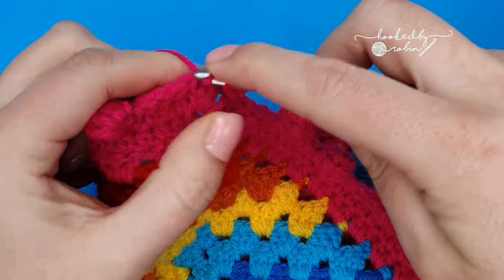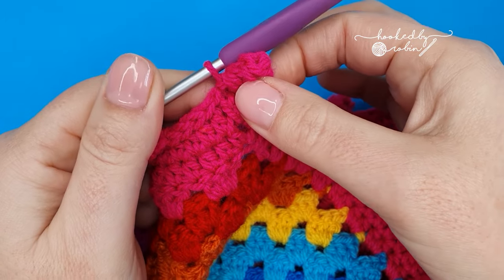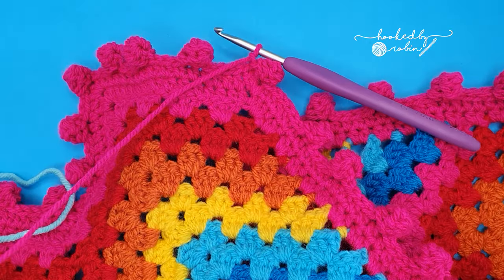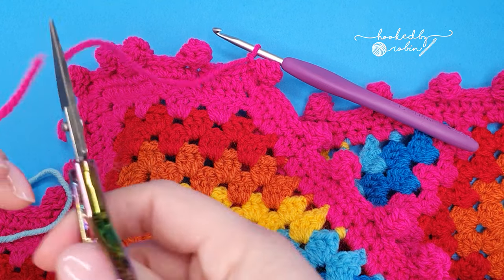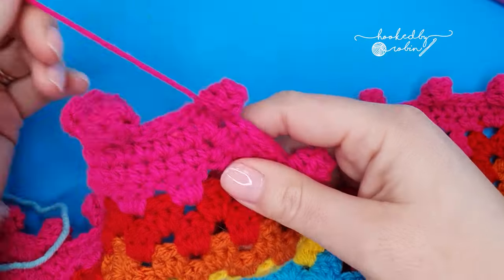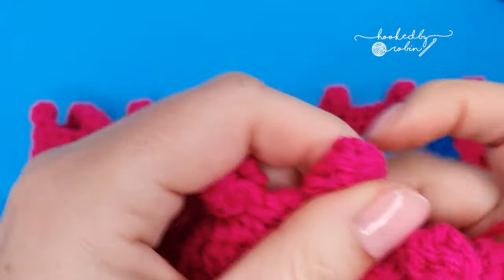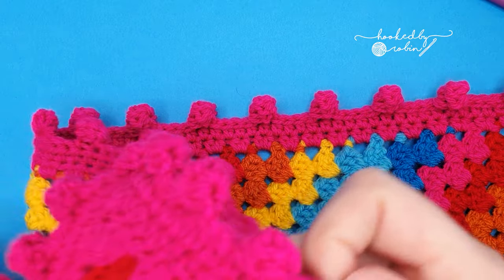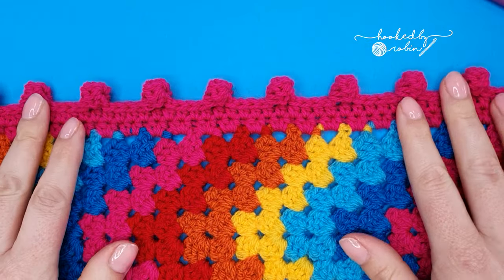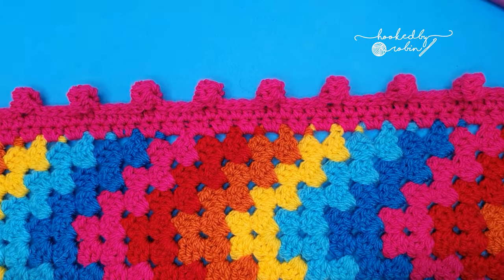Once you have finished your very last bobble, slip stitch to secure it down and then chain one. Snip your yarn, leaving a long tail to weave in, pull it up and pull it tight. And you've created a funky bobble border around whatever project you're crocheting. I hope you enjoyed this super quick tutorial, and I hope you go on to use this super fun tactile border for all your crochet projects.